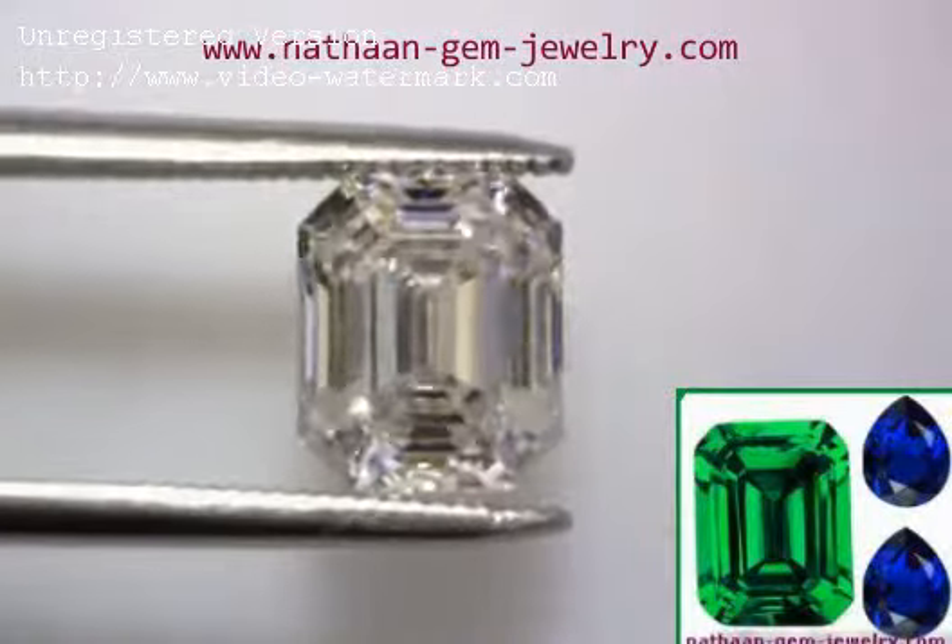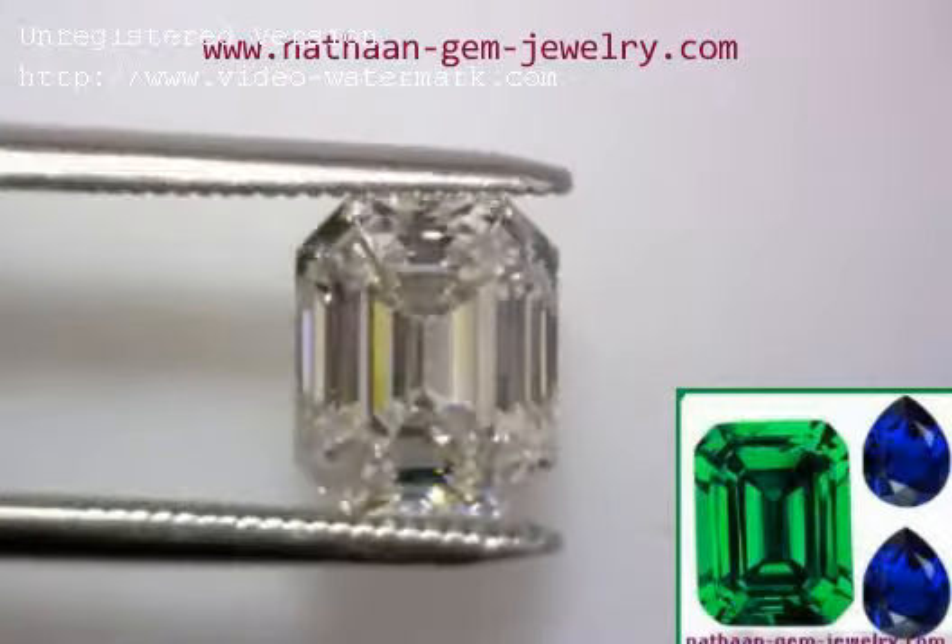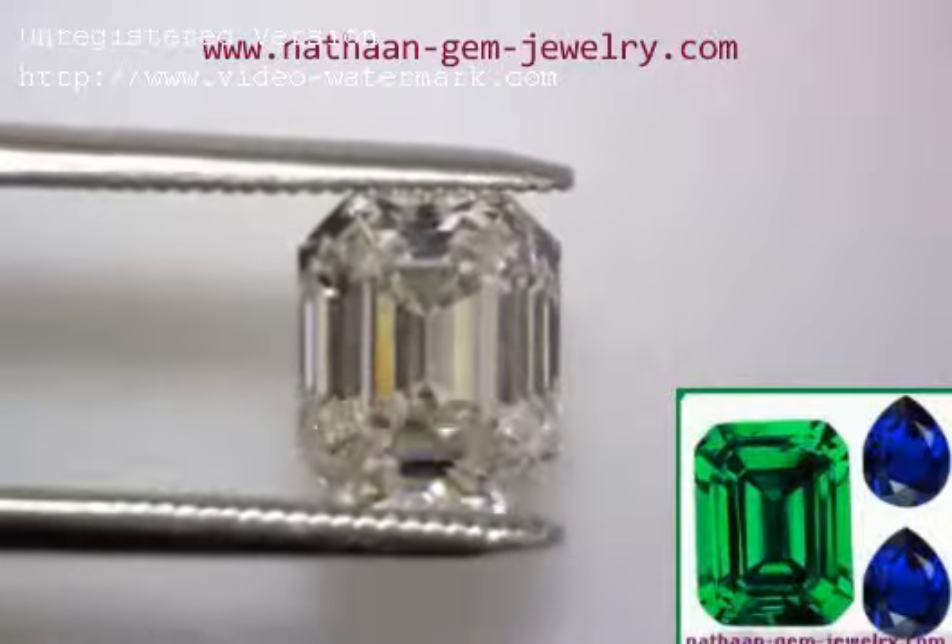Look at the light! Look at the little flashes of dispersion there as I rock this back and forth! What a gem!